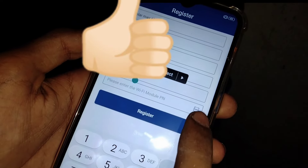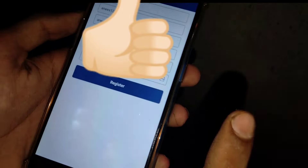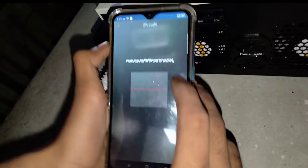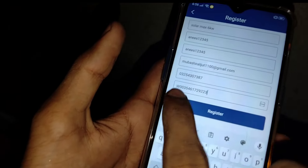You will click on the scan button and click on the allow button. Then you will scan the QR code — I will show you the QR code. You will scan and enter the dongle details using the scan button.